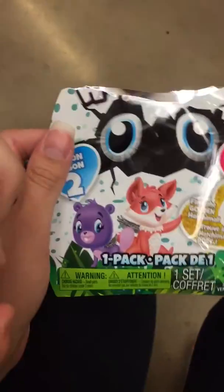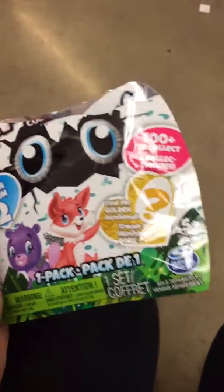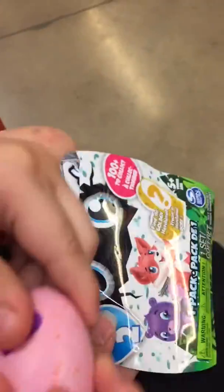We're going to see what it's going to look like. I wonder which character we're going to get. We didn't get the golden egg — we didn't get the Golden Hatchimal. Maybe next time we will.